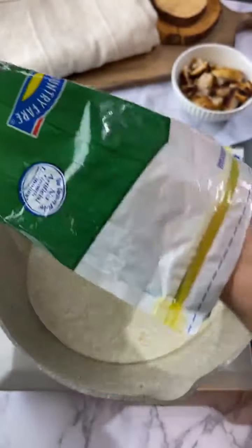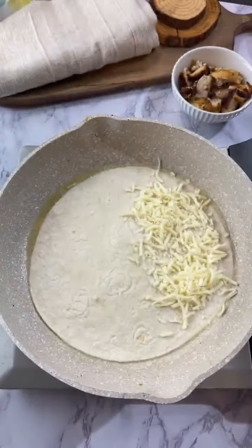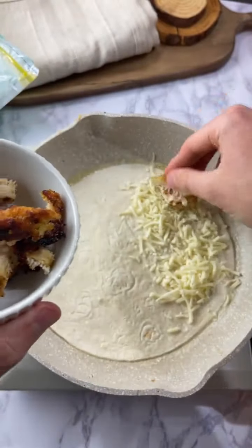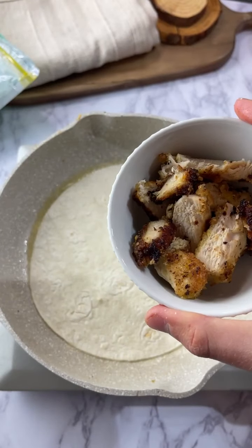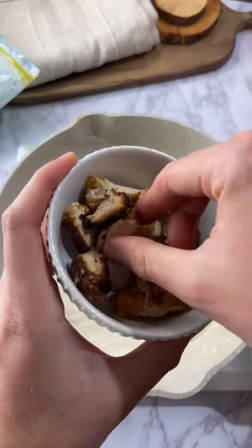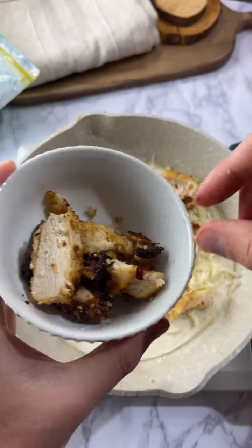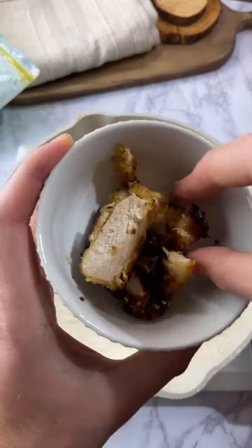If you're wondering how to make the chicken we're using, I did it in the video last night. You basically just cut up some chicken, coat it with egg wash, crushed up pork rinds, and grated Parmesan, then throw it in the air fryer. You could also bake it or pan fry it at 400. We air fried it at 400 for about 12 minutes. I just reheated some leftovers in the air fryer.